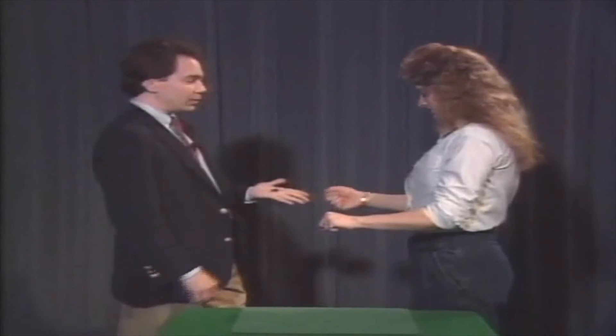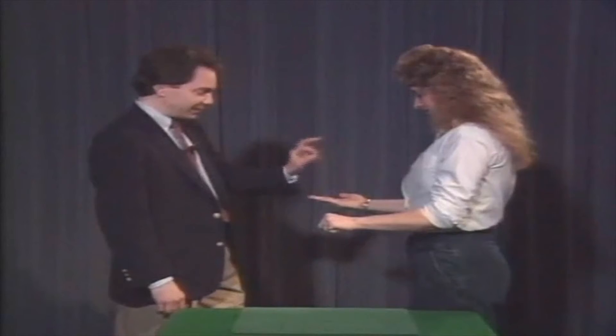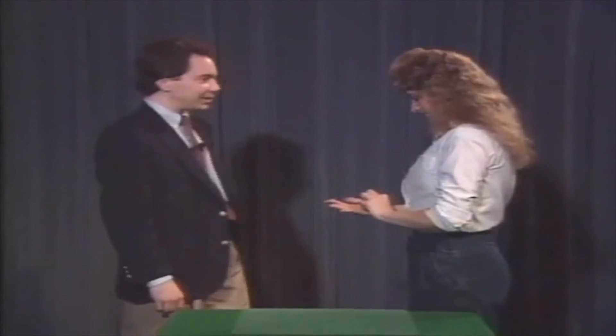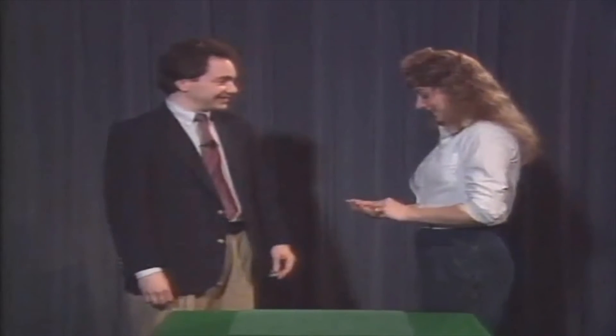Which one do you have? The quarter? No — I have the quarter. You have the half. Yes, it can be done. Open your hand, you can look at the coins if you like. They did change places while you held them. Thank you very much. You're an excellent magician. Wow.